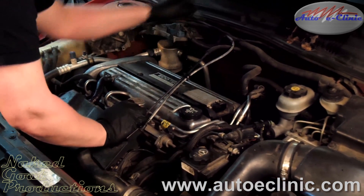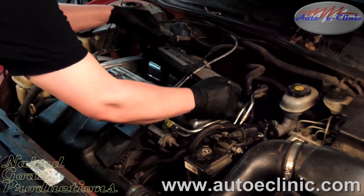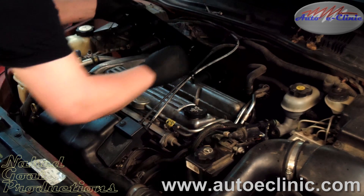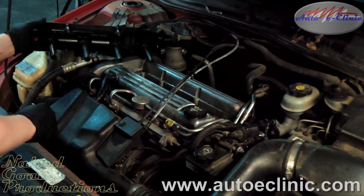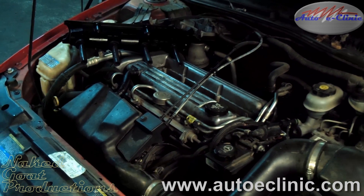I think GM's first design on this was the old quad four — is that right, Aaron? Yes sir. And that ignition housing gave a lot of problems. We haven't seen a lot of problems out of these, though. Not personally.